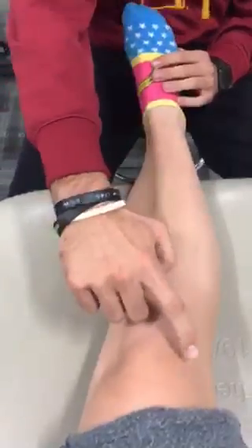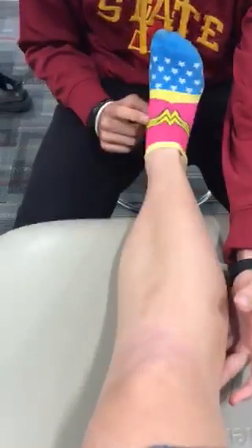Dermatomes. L4 starts up at the thigh, crosses the knee, comes down the medial leg — that is for ankle dorsiflexion. L5 comes down and is in between the first and second toe, and that's great toe extension. S1 comes down the lateral side and that is for ankle plantar flexion. S2 is all the way down behind by the Achilles and attaches to the calcaneus — that is knee flexion. And then the pulses.